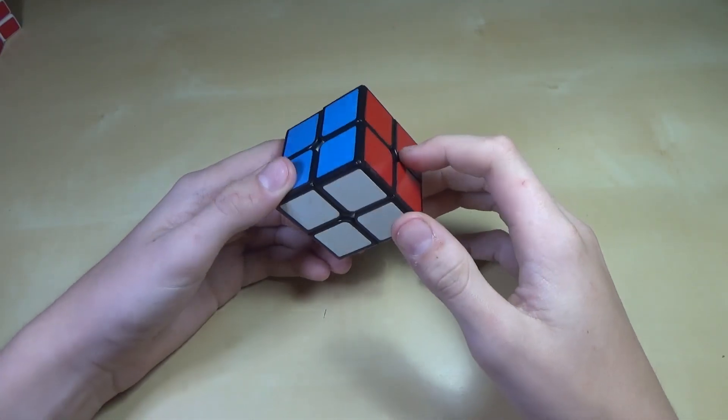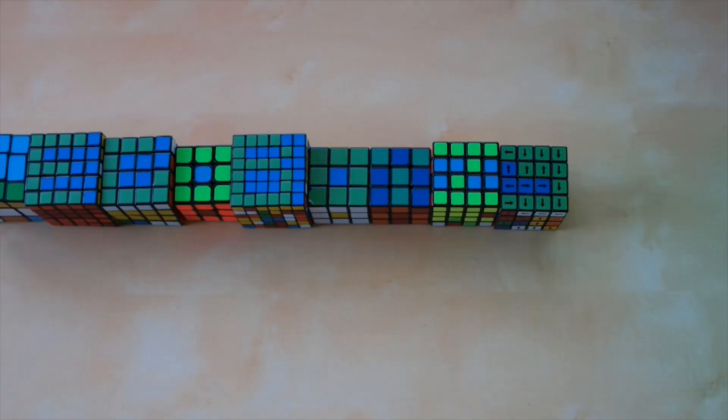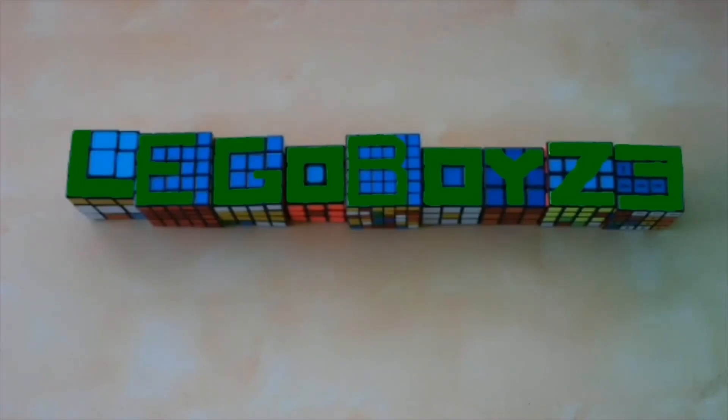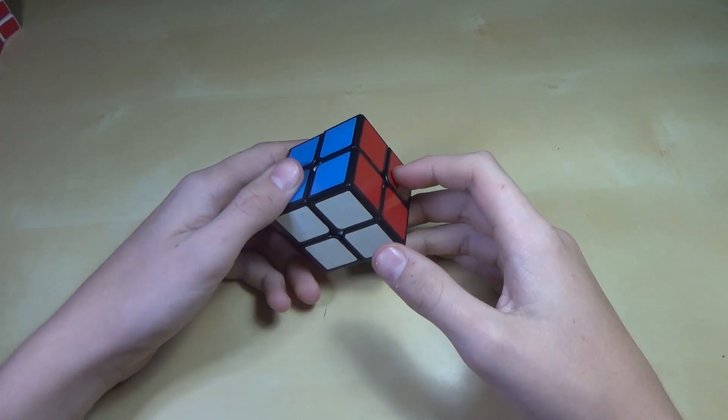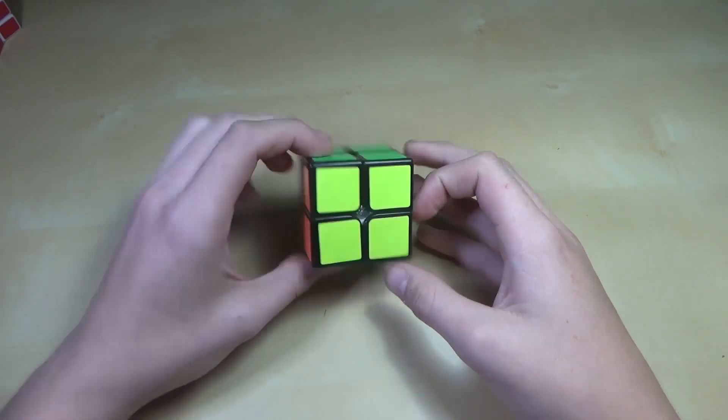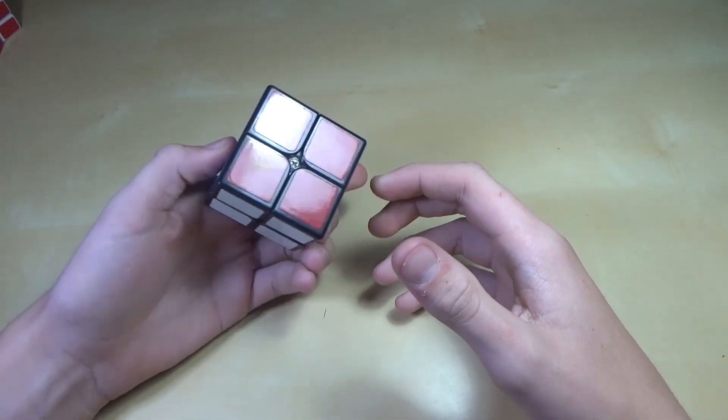Hello everybody at the GoodySphere. Today I'm going to show you how to do the Ortega method on the 2x2. So today I'm just going to be showing you all the algorithms that you need for Ortega, but first I'll show you how to do Ortega itself.